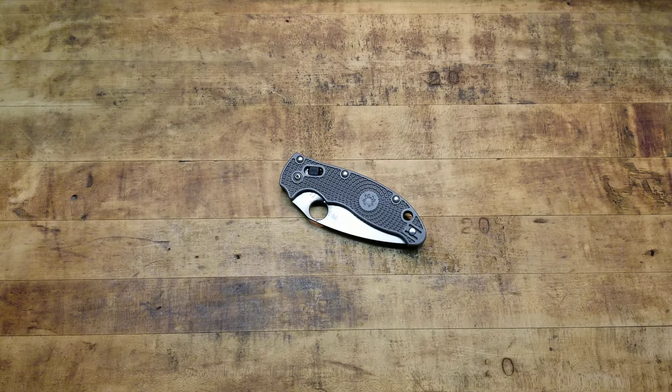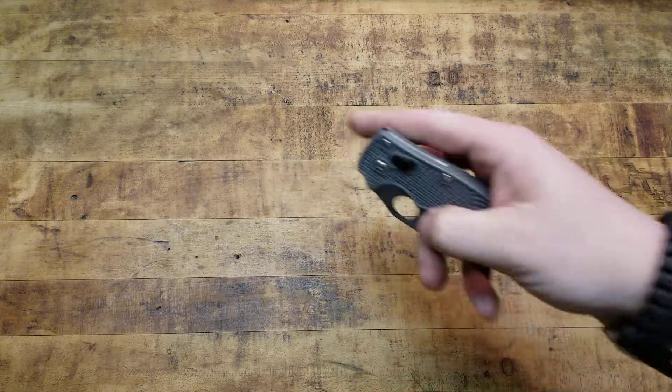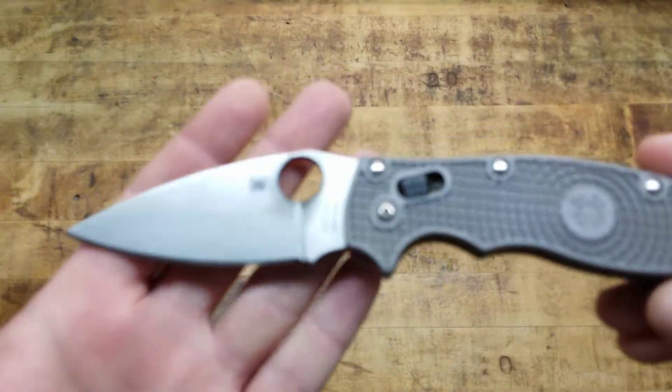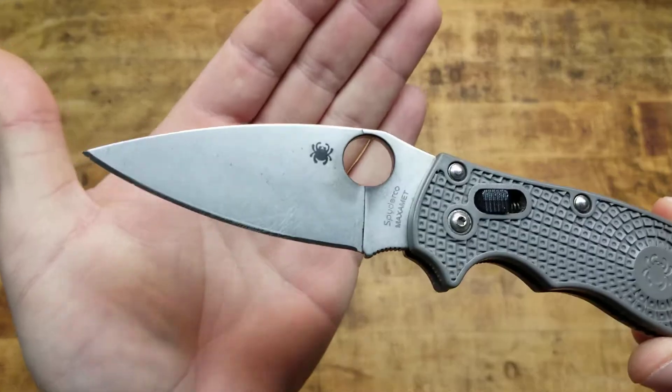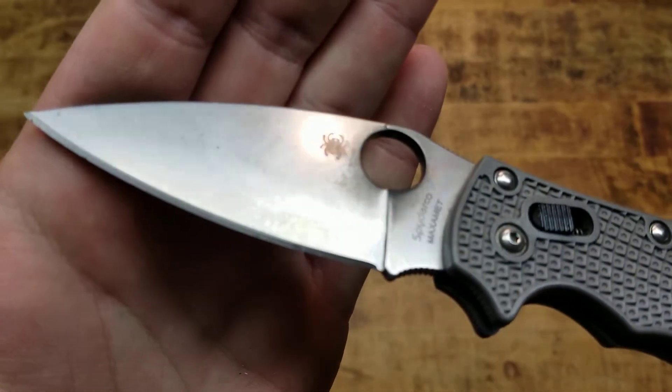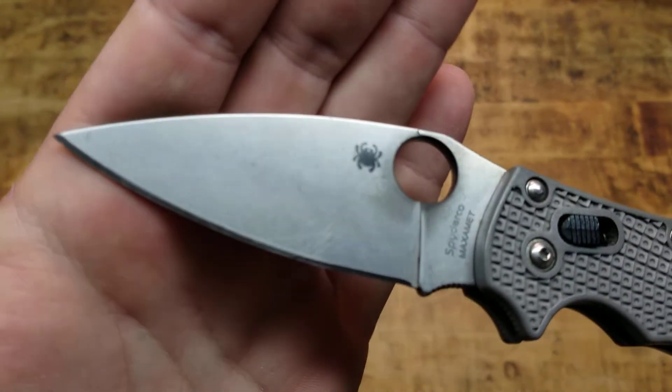What's going on guys? Terribly Tactical back at the tabletop with another update on the Spyderco Manix Lightweight. This is the MaxiMet edition and we're doing a little update because, as you guys can see, there is definitely some rusting issues, some patina issues.